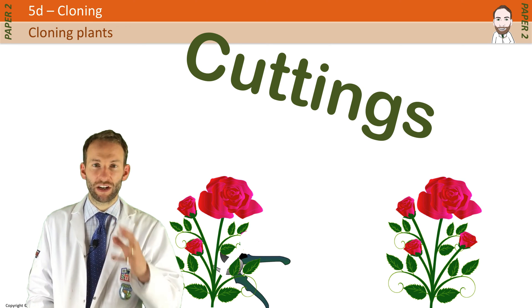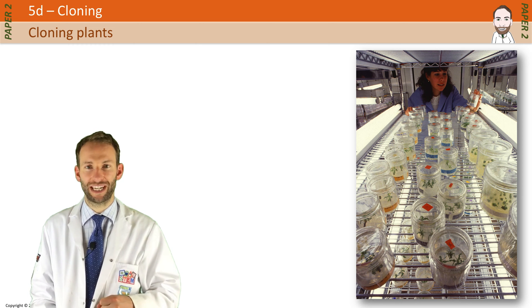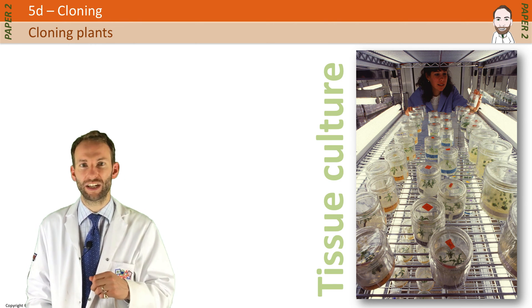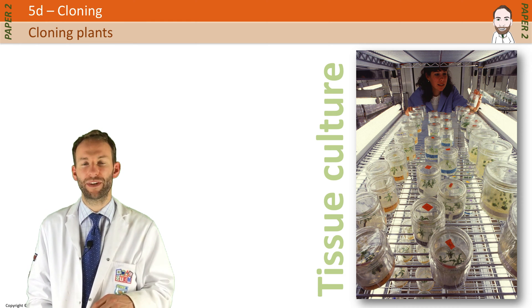Plants can now be cloned on a much more commercial scale by a more scientific process called tissue culture. This is a sophisticated scientific technique which can produce thousands of clones in a short space of time, and it's known as micropropagation.